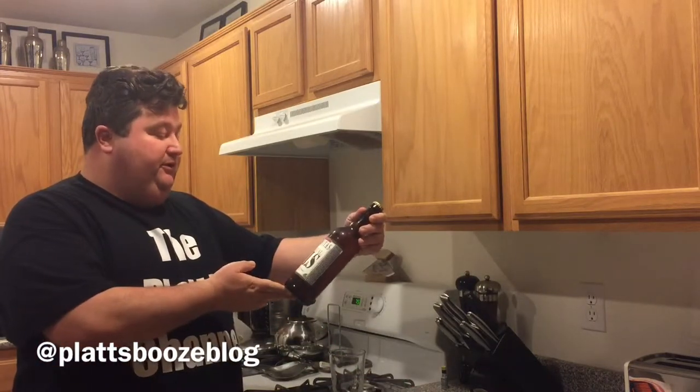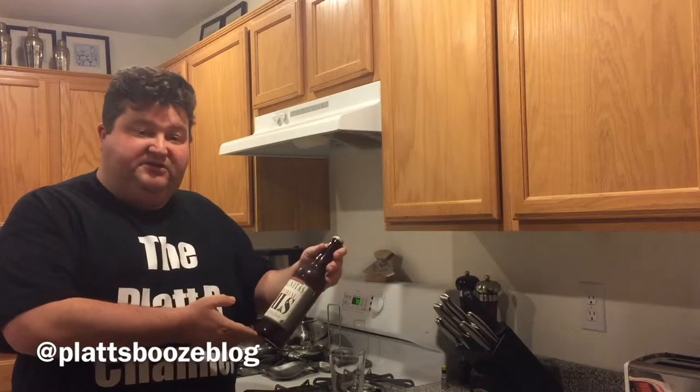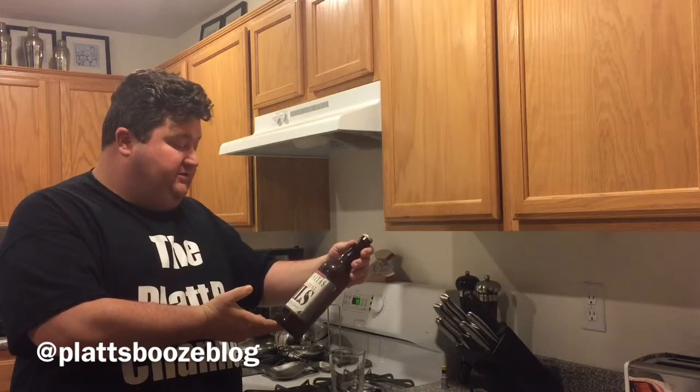Hey YouTubers, it's your buddy Platt here. Today I'm going to be drinking a beer from Lagunitas Pilsner. This is the Lagunitas Imperial Pils. It's part of a seasonal line they do. It comes out generally mid-summer.